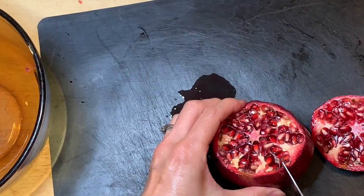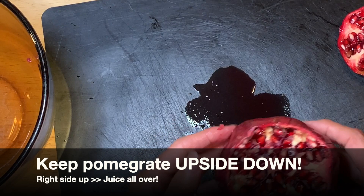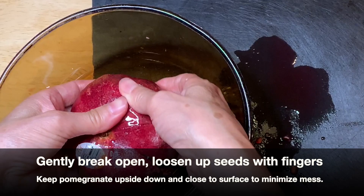After you do this, you want to keep it upside down for the whole time. Any method you do — when you have it facing upwards, that's when all the juice would stain everything all over the place. You can loosen them up right on the cutting board, or it might be a little easier to use a bowl. Either way, keep it upside down and loosen them up gently.